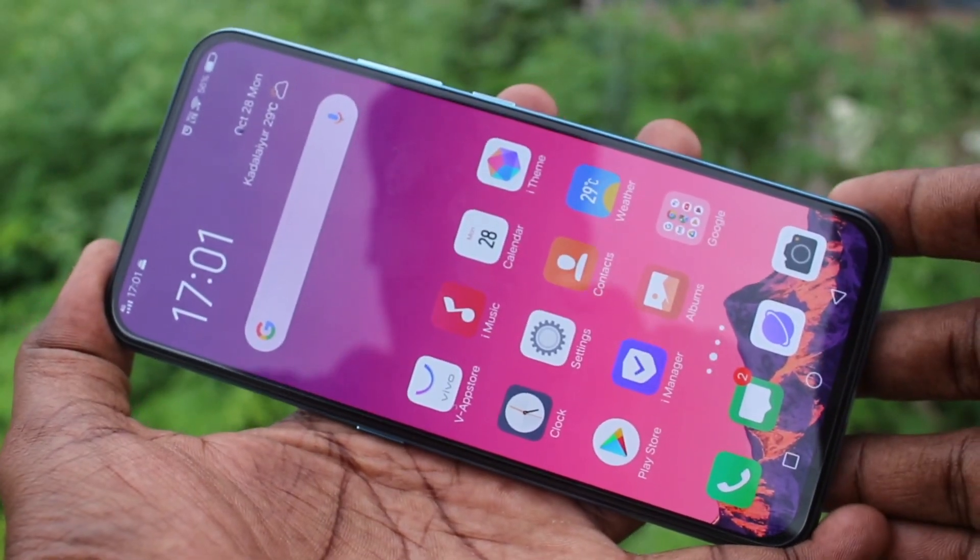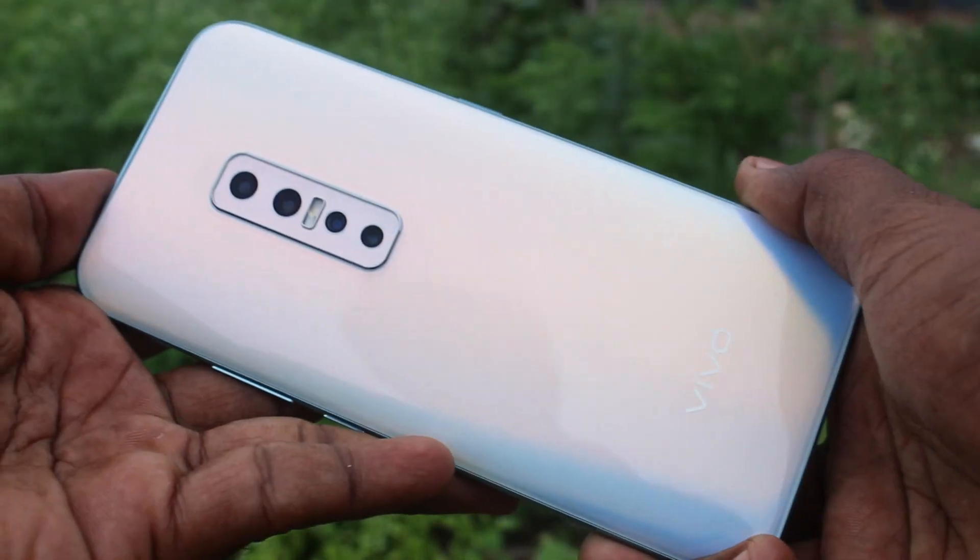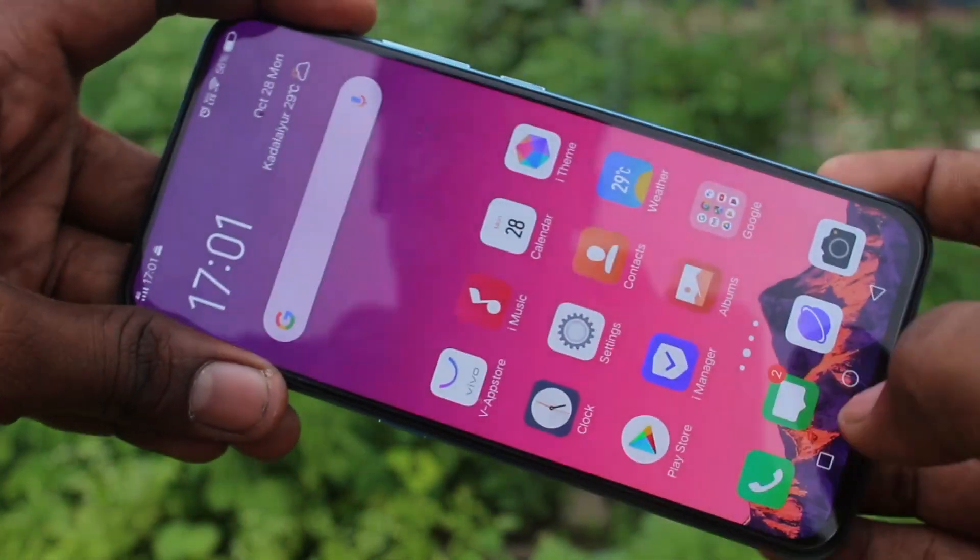Hello friends, welcome to Famous Tech. This is Vivo V70 Pro Smartphone. In this video, you will learn how you can remove camera watermark in Vivo V70 Pro Smartphone.